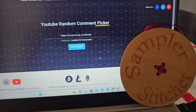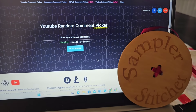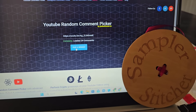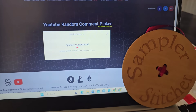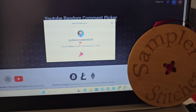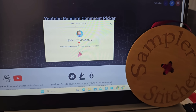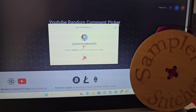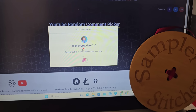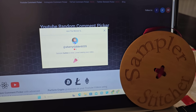Here is the drawing for the Calculated Stitcher button giveaway from the last video. The keyword was 'button' and the winner is Sherry Rudder 6035, whose comment said 'Sampler button is nice, loved seeing your video.' Congratulations Sherry — please email me at the address in the description box with your mailing address and I'll get it mailed out to you. Thank you so much to everybody for entering.